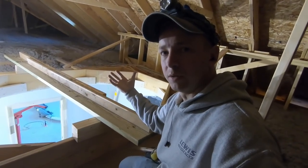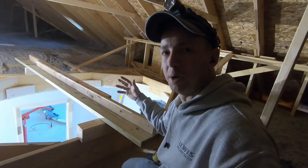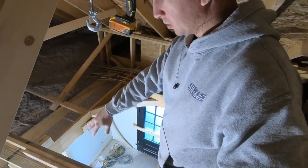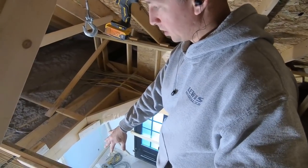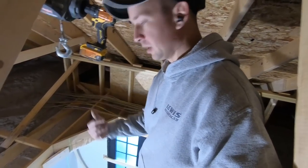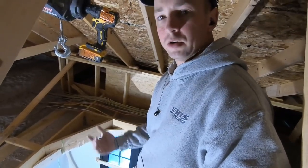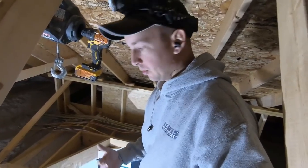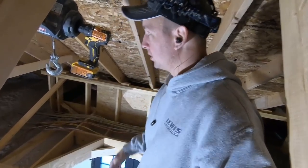That way the electrician will have something there to mount a light box to. On this 2x10 I screwed a couple of 2x4s across to turn it into a strongback — that turns it into a T so it will not deflect. That'll also help support the light fixture as well as my weight and anyone else's that'll walk across this in the future.